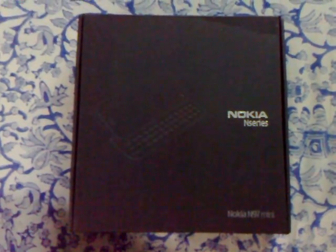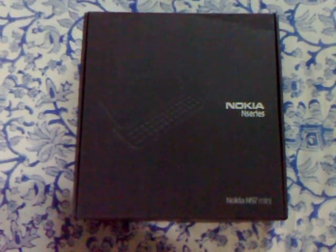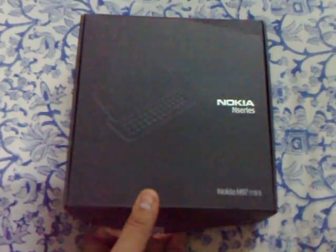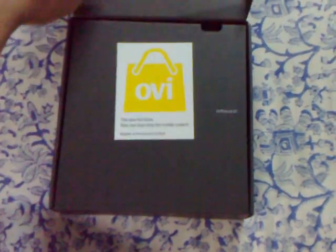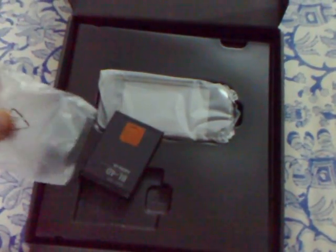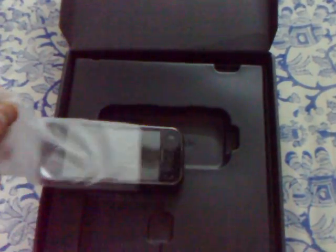Hi, this is Aditya Singhvi from Aditya's phones.wordpress.com, and welcome to the unboxing of the N97 mini. Let's open the box and see what's inside. We have the battery — the N97 mini does not have the BP4L battery, it has the BL4D battery — the transceiver itself, and we have the N97 mini here.